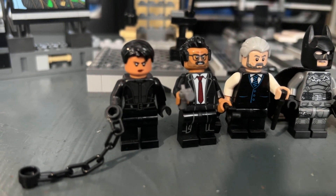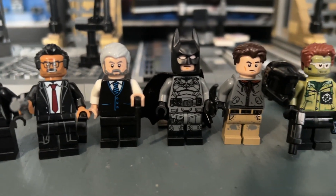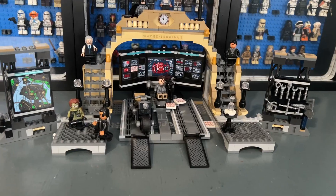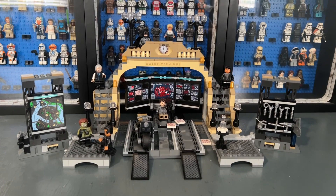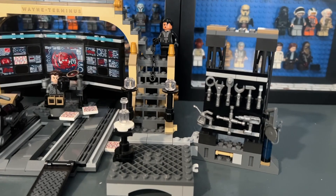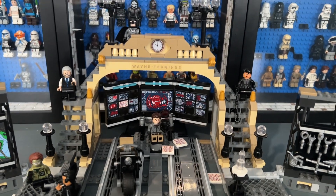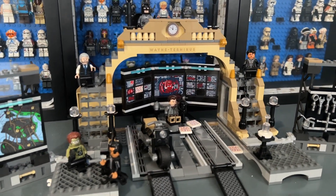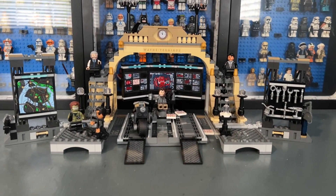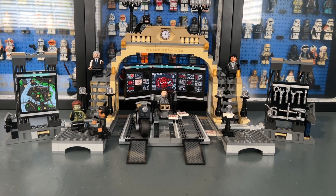The minifigures here are amazing — you get Catwoman, Lieutenant Gordon, Alfred, Batman, Bruce Wayne, and the Riddler, all very detailed. I prefer the 2012 minifigures only because of nostalgia, but the selection here is great. What really stands out about this design is the unique color scheme — it's a very different take on the Bat Cave, so even if you have other versions it's still a great addition to your collection and remains one of my favorite Bat Cave designs.